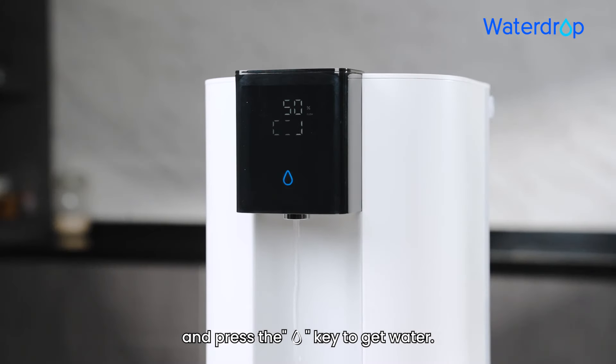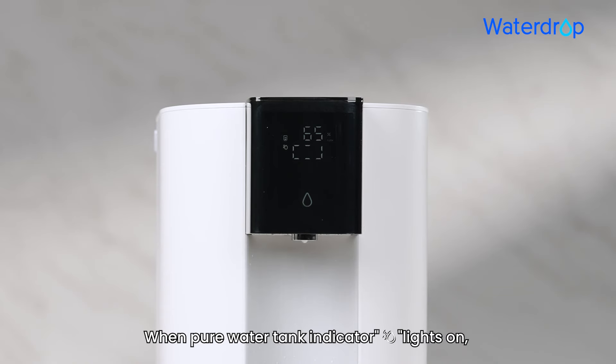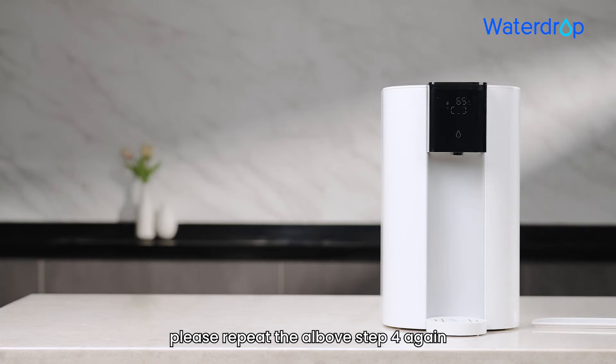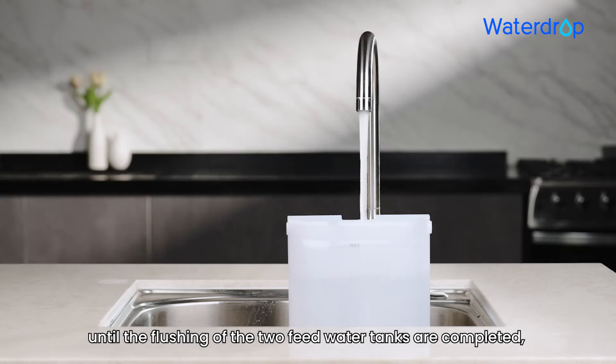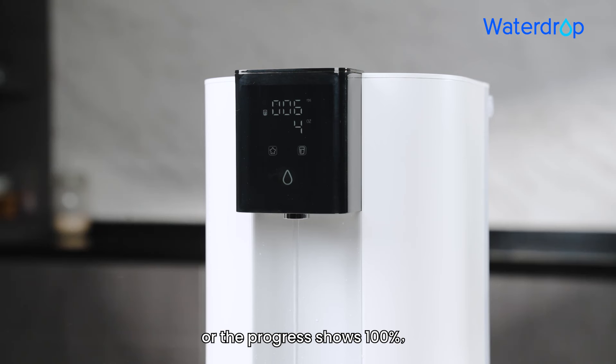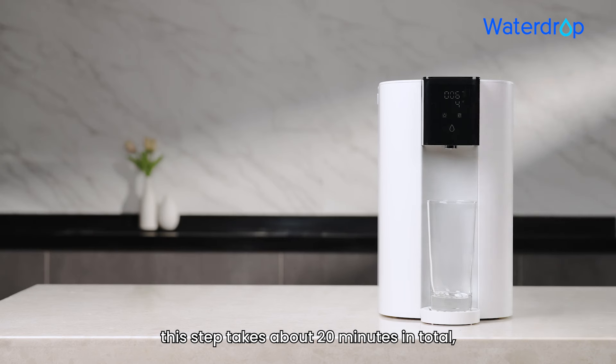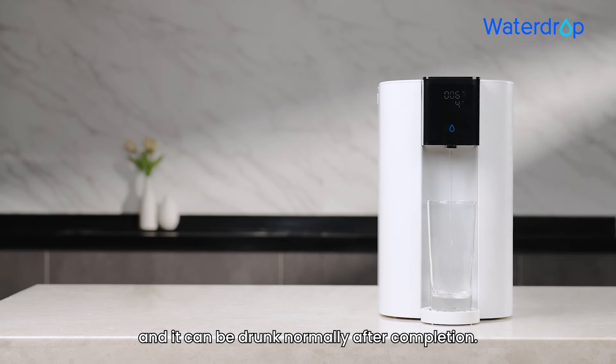Press the water drop key to get water. Step 5: When the pure water tank indicator lights on, please repeat Step 4 again until the flushing of the two feed water tanks is completed, or the progress shows 100%. This step takes about 20 minutes in total, and the water can be drunk normally after completion.